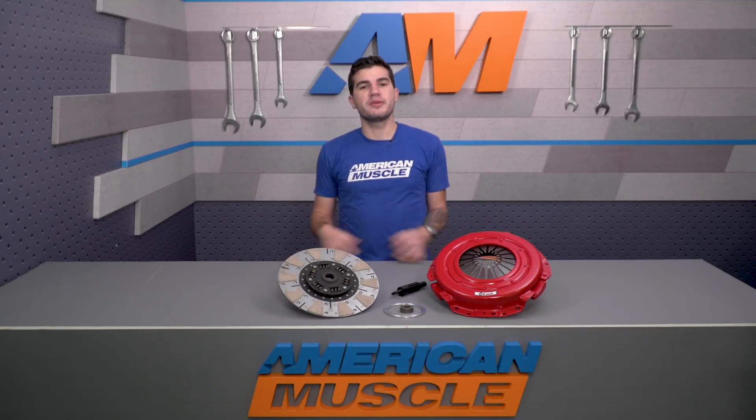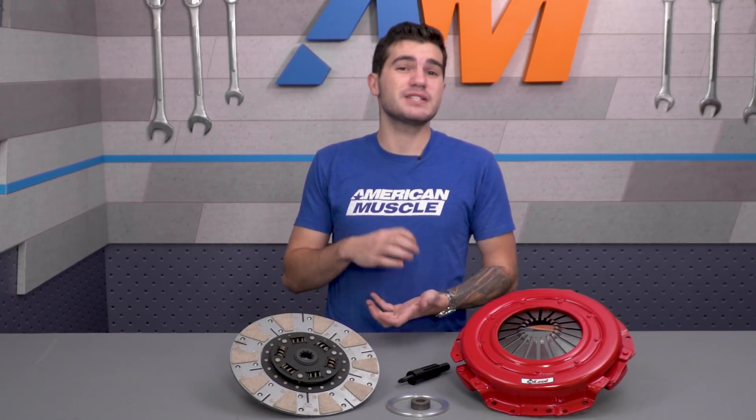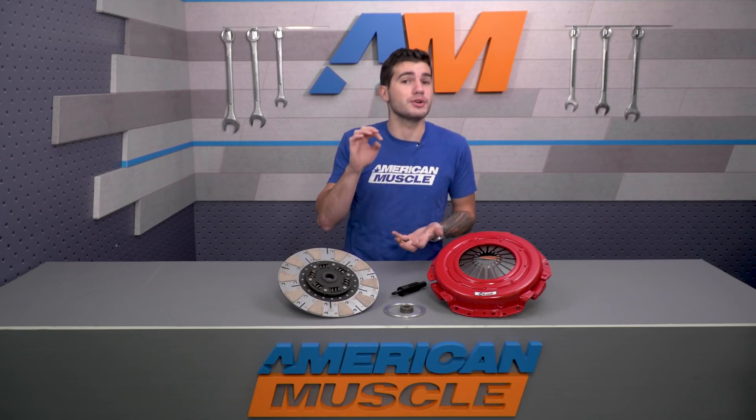Now there have been reports of a bit of chatter from the clutch, especially in reverse, but you have to keep in mind there is a break-in period with these clutch kits. You need to put at least 500 miles of easy driving on the clutch to allow it to break in properly. That means no hard launches and no hard shifts.